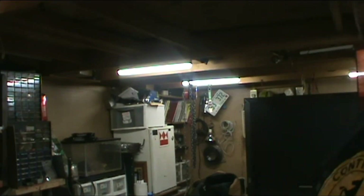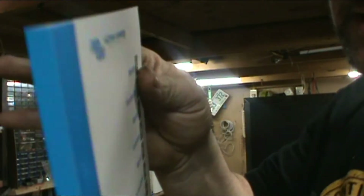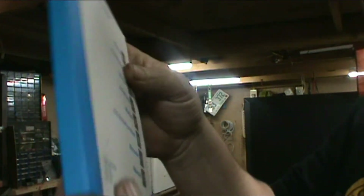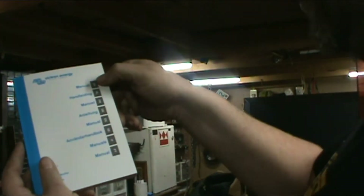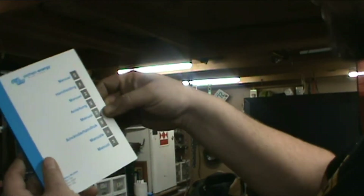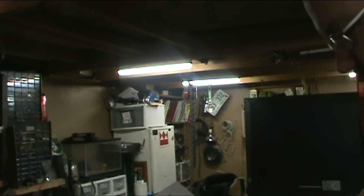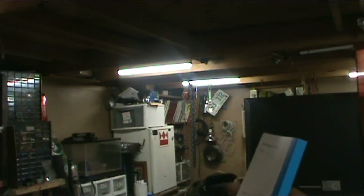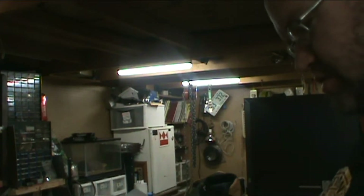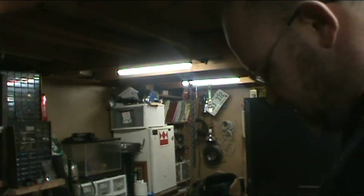This is the user manual right here, and we've got a quick installation guide. Look at the size of this manual — that's because it has multiple languages in it. I see it's got English, French, and probably some other languages. I counted eight different languages total. I'll read through it over time to get it all set up.